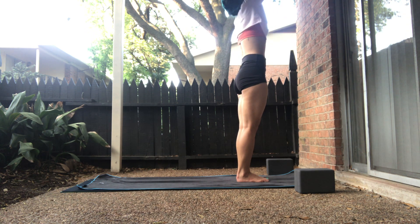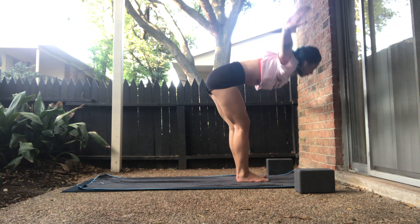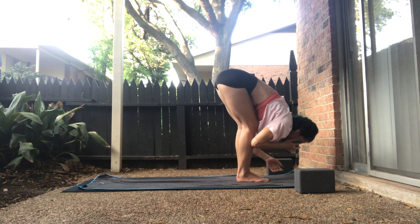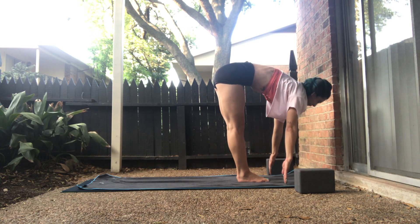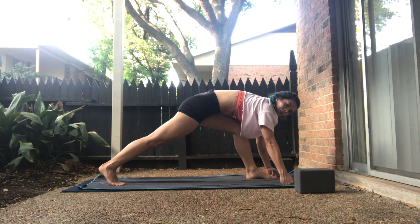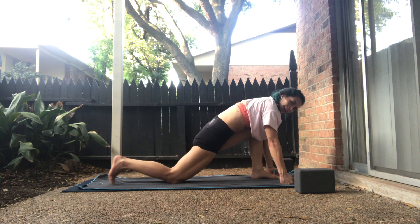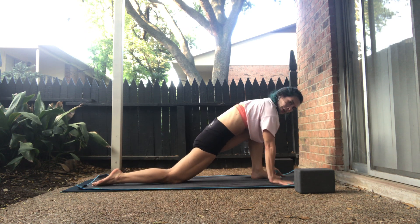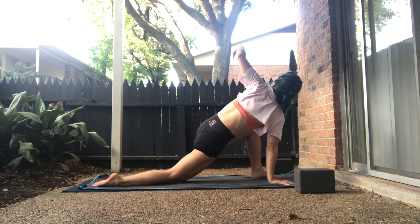Inhale, upward salute, arms lift, gaze follows. Exhale, forward fold — hinge from your hips, use your knees to support the lower back. Inhale, halfway lift. Exhale, step the right foot back. Keep the left foot forward. Left knee over your left ankle. Lower the right knee and untuck your right toes. Right hand pressed underneath the right shoulder.